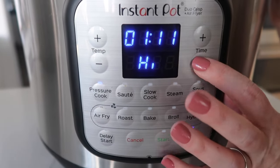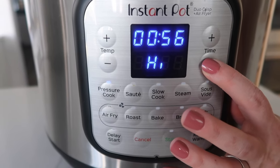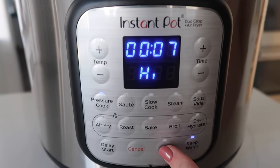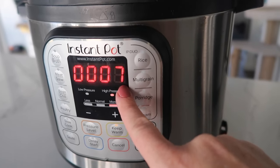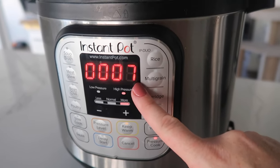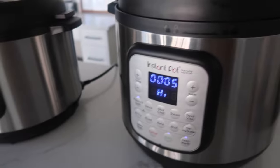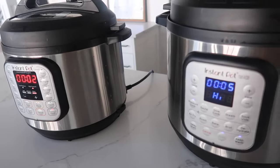So we're gonna push pressure cook and go all the way down to seven minutes. Once you hit seven minutes on this Instant Pot, you just need to push the start button. Now once it comes to pressure, it will start counting down from seven minutes. This one took about four minutes to come to pressure. If your Instant Pot is really full, sometimes it can take 15 to 20 minutes to pressurize. Even though this one is an eight quart and this one is a six quart, they are really close in cooking time.